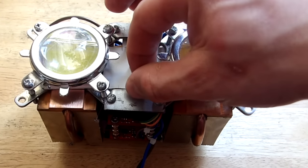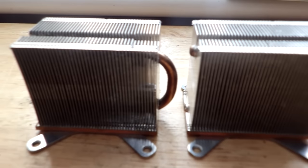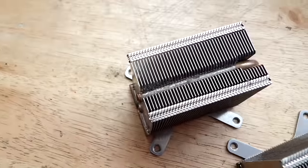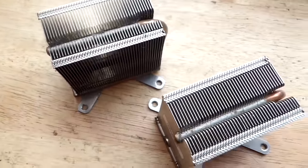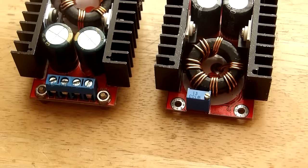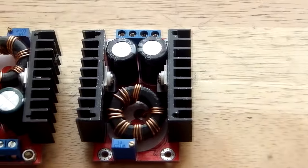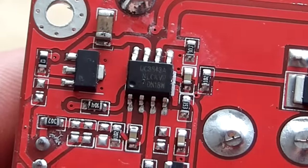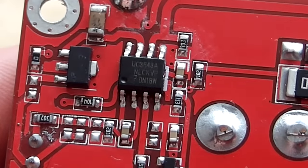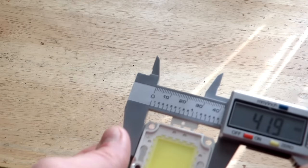For cooling the LEDs I decided to go with these two Xbox 360 CPU coolers which I had lying around. Maybe it sounds a bit overkill, but I would like the LEDs to be passively cooled. For powering the LEDs individually I chose these two step-up converters — they are based on the UC3843 with output power up to 150 watts.